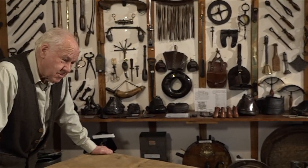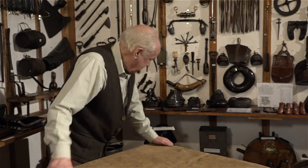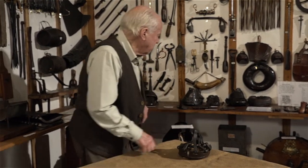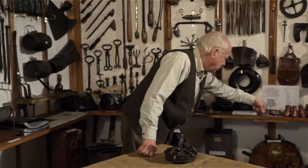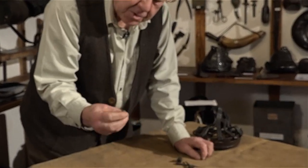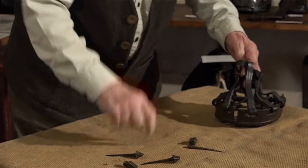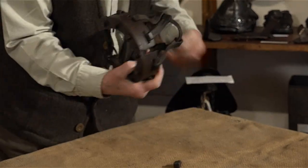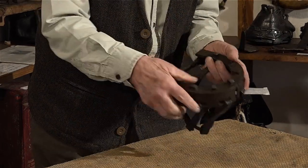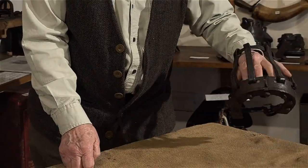Their horses would have had to work in all weathers — wet, snowy, icy — so they made provision for that. Some would have taken the nails out and replaced them with special nails that could help grip, and studs which could be screwed into the shoe. But this one is manufactured to be adjustable — it might fit more than one shaped foot, and it's got studs in to help grip. Neat little job.